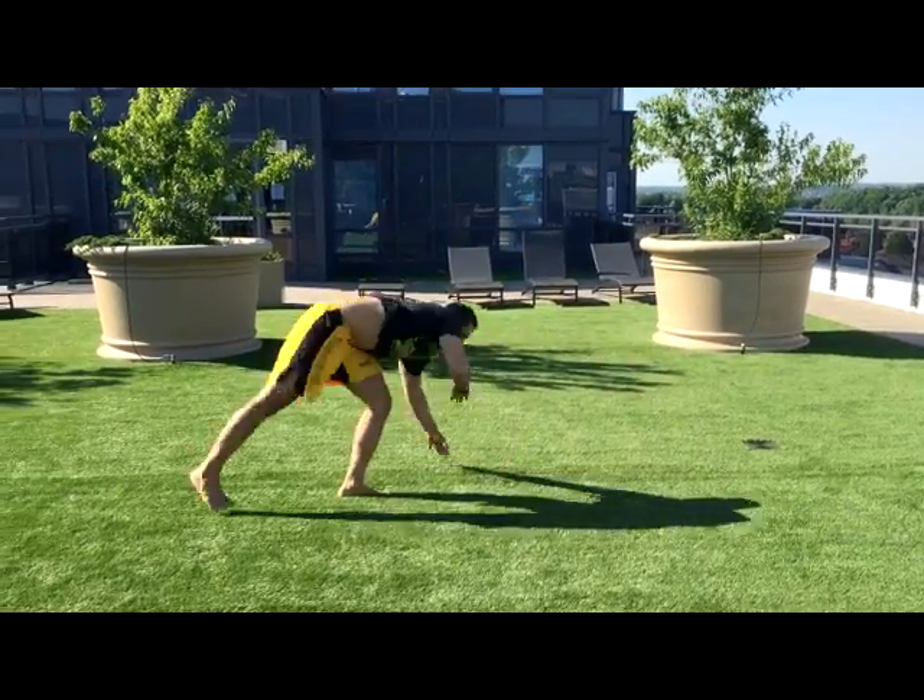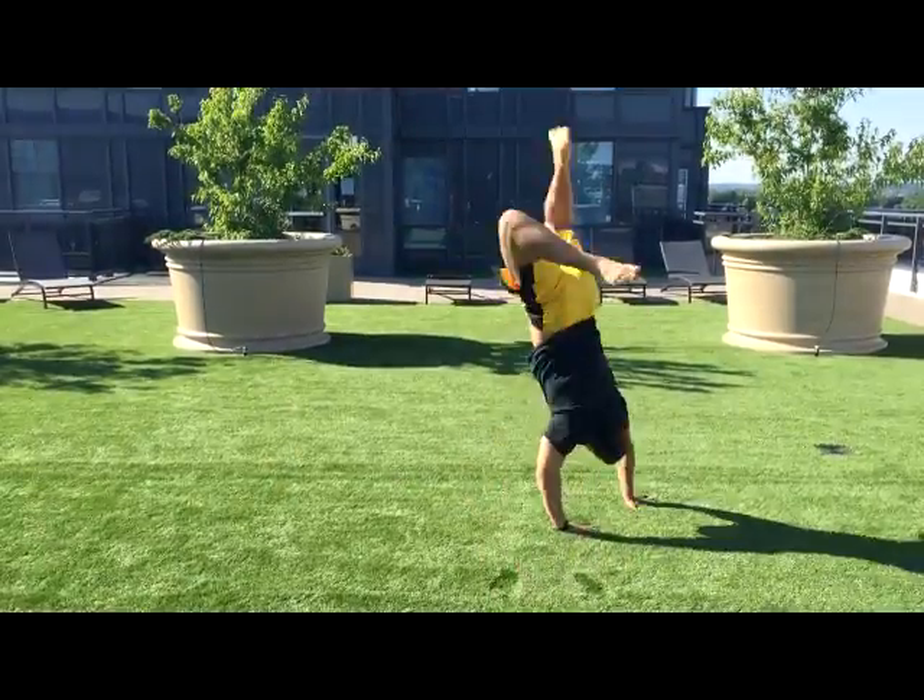Hey everybody, today we're going to be working on Makaku. Makaku is a one-handed backhand spring and it is pretty easy once you figure out the mechanics on how to do it.